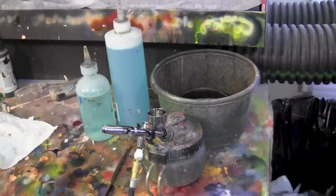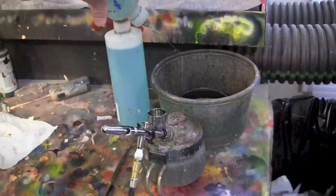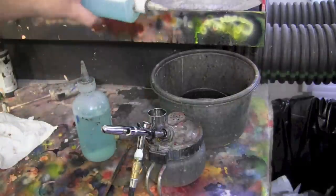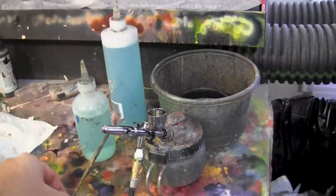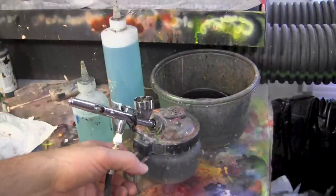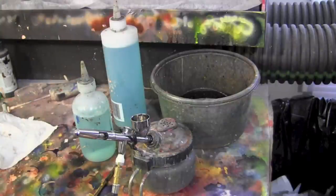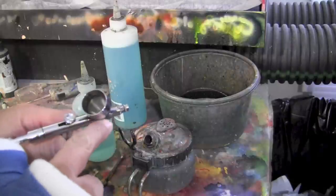These bottles are basically what I use off-camera whenever you see me stop painting in my videos. I've got this squeeze bottle with a very thin tip so when I squeeze it, it puts out a hard stream. Then I've got a second bottle with a thick tip that comes out wide. I also have a fan brush, a paint spittoon, and an airbrush spray piece for spraying chemicals so the foam and fumes don't come back at you.